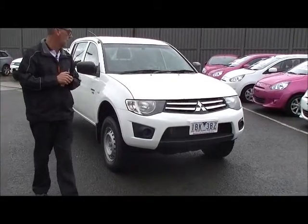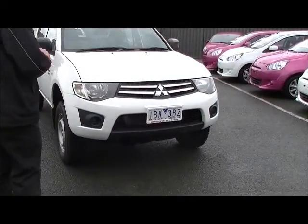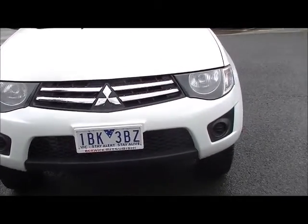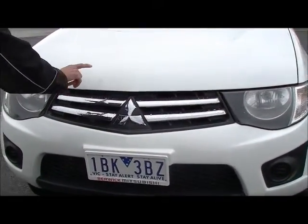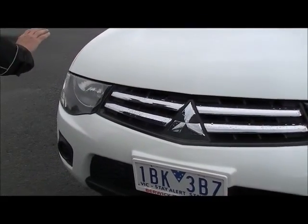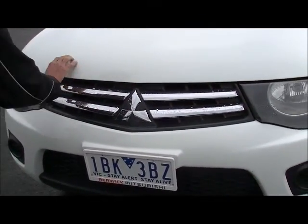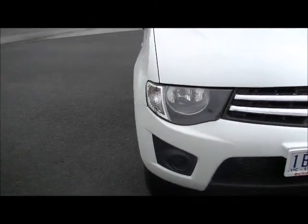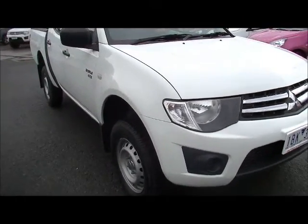We'll start at the front of the car and just highlight the fact that even for a 2010, it's virtually unmarked. If I wanted to be really particular, a couple of really minor touch-ups — I'd have to get this close to even be able to see them. Virtually unmarked, which is a really good example of it.